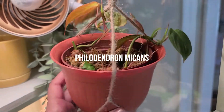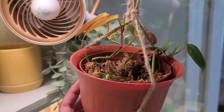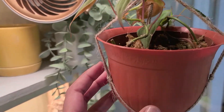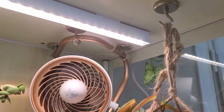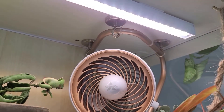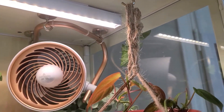In the front is the Philodendron Micans, just a few cuttings that are growing pretty quickly. The plant and the fan are hanging up with these metal hooks that are so strong — they barely budge and work perfectly for this.